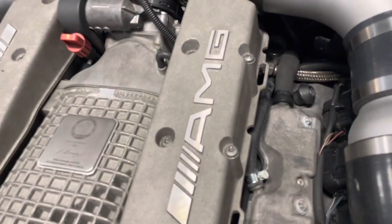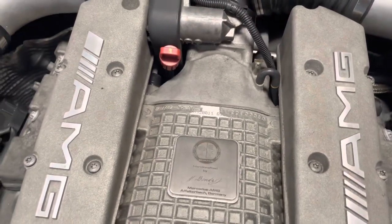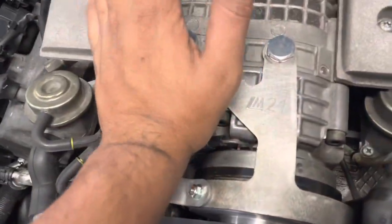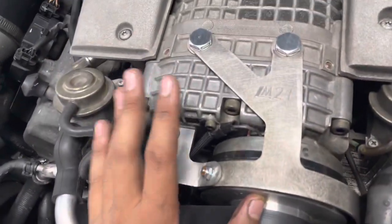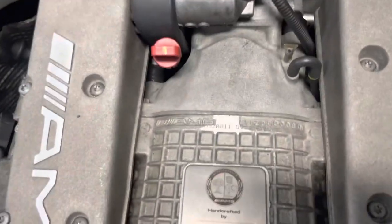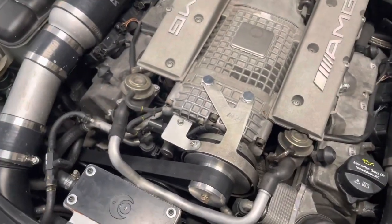Once everything is back together you should have a perfectly running supercharger with new rear bearings. If you have noise coming from the front of the supercharger and it's not the rear, your supercharger is done — buy a new one, you're never going to fix it. But the rear bearings really aren't hard.